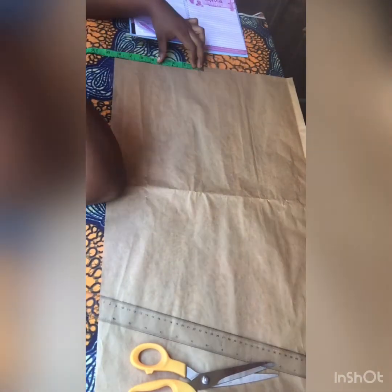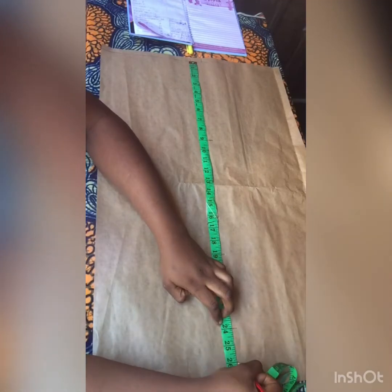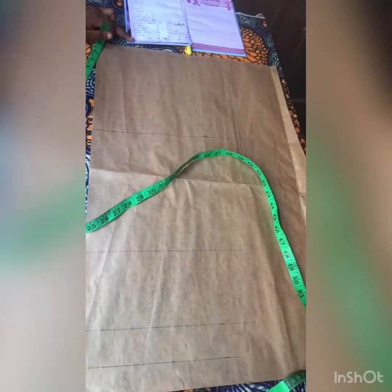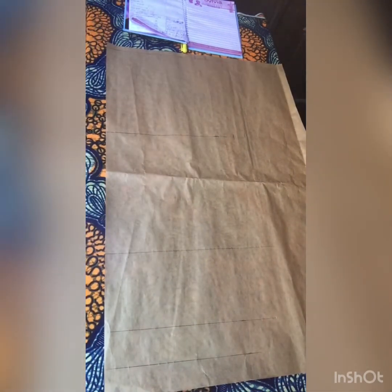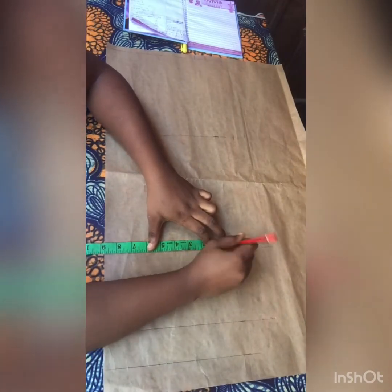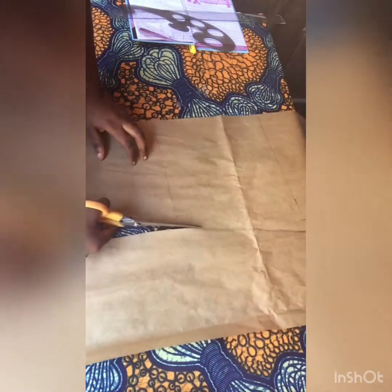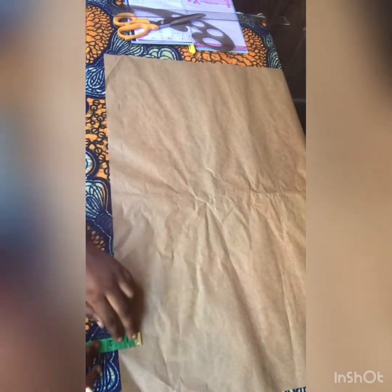Now I'll jump to the skirt part of this gown. I marked half-inch joining allowance for the top, divided my waist by four, and my hip length is nine inches. For your knee length, you measure your knee and subtract four inches — that's how to determine it. I have my waist divided by four and my hip circumference divided by four, and I added one inch sewing allowance. I'll cut all of this out.